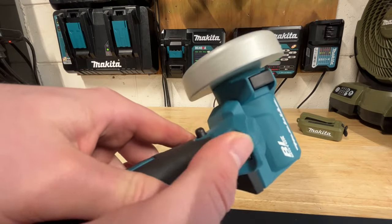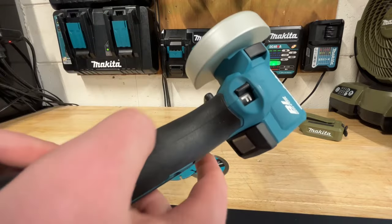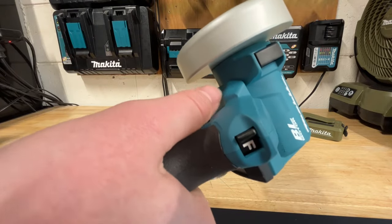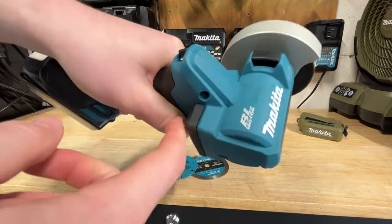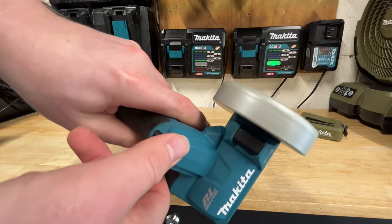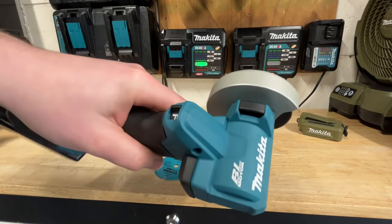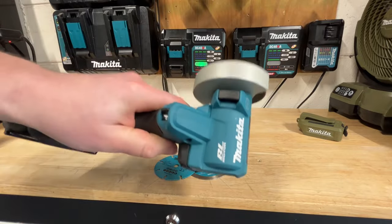You just clip it either way and you are good to go. One thing I'm not a huge fan of — and I don't know why they did this — is your safety switch is only on the left side. There's no safety switch on the right side. So if you're trying to hold it one way with your thumb over here, you have to take your index finger and bring it up to hit the safety switch. It's a little odd design by Makita, and I'm not really sure why they chose not to have a safety switch on both sides.